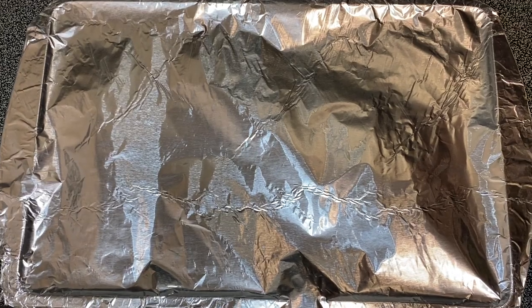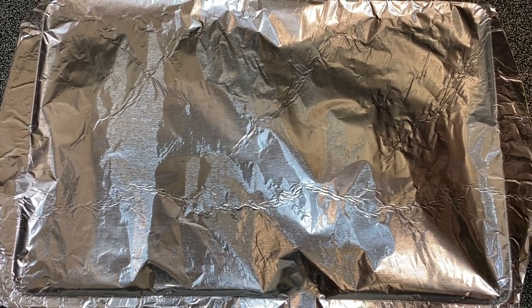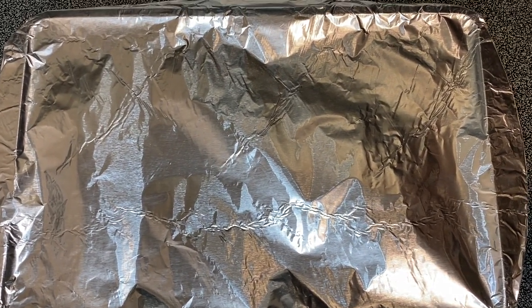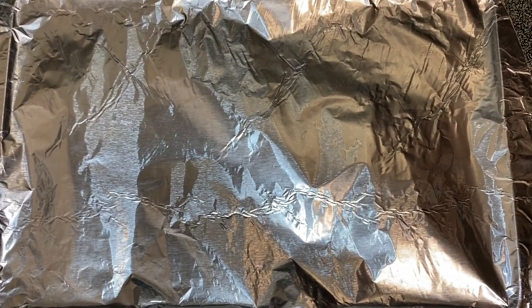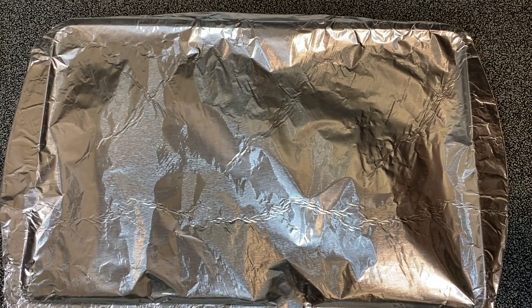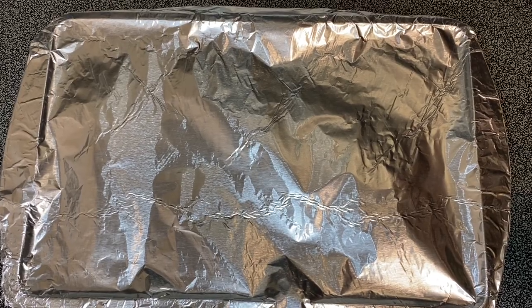We have our oven on 380. You want to cover the tilapia with some foil and bake it about 12 to 15 minutes, or until you can press a fork in the fish and it becomes flaky. We're going to go ahead and put that in the oven and then start working on our sides — mashed potatoes and garlic bread.